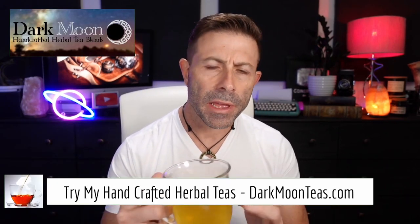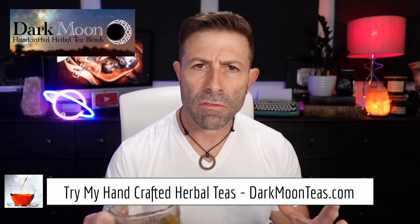Hey everybody, welcome back to the channel. Thank you so much for once again joining me for Tea Time. Today we have a little bit of Misty Morning and Focus combination because I absolutely love the bergamot and the zing of the peppermint.